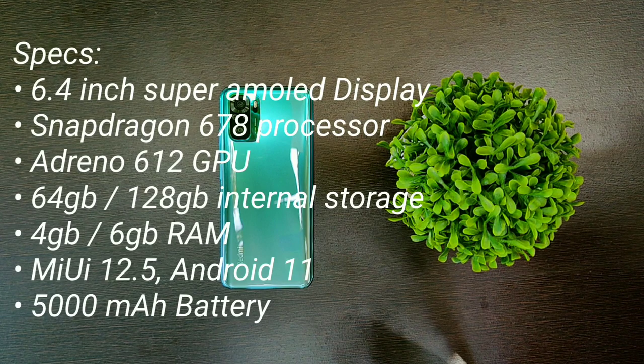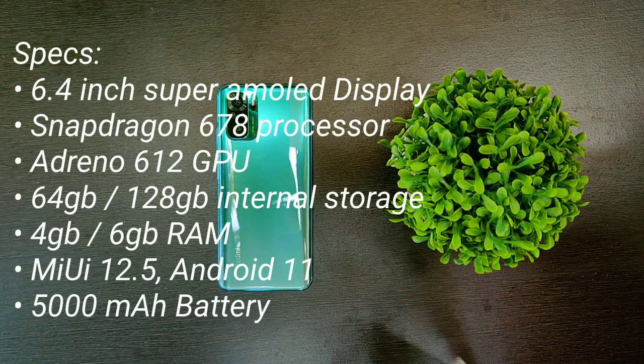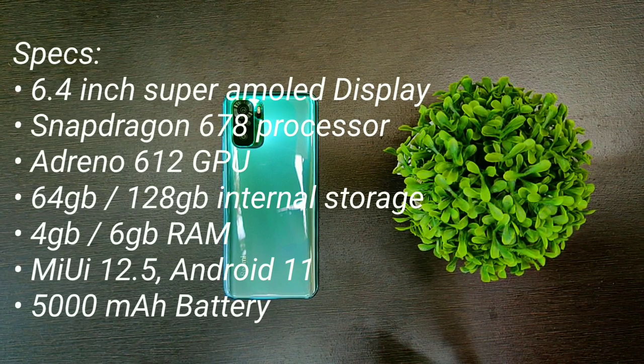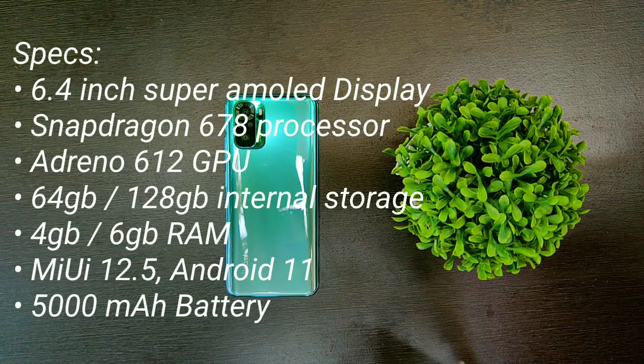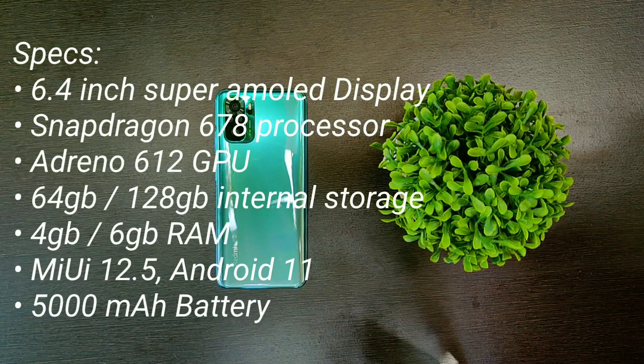As for the internals, the Redmi Note 10 is equipped with a Snapdragon 678 processor and Adreno 612 GPU, coupled with 4GB of RAM and 64GB of storage. This all runs on MIUI 12.5 based on Android 11, and powering all this is a 5000mAh battery.